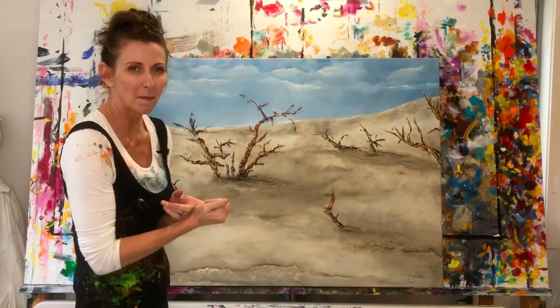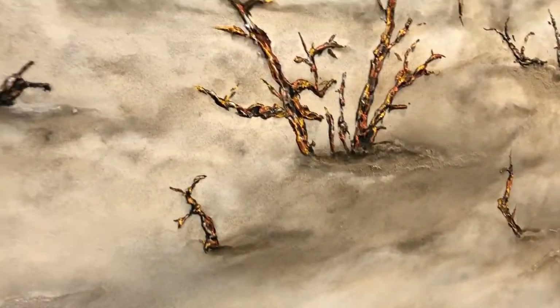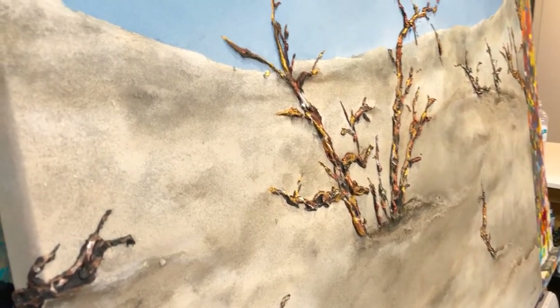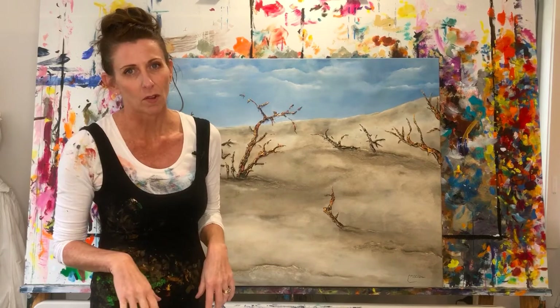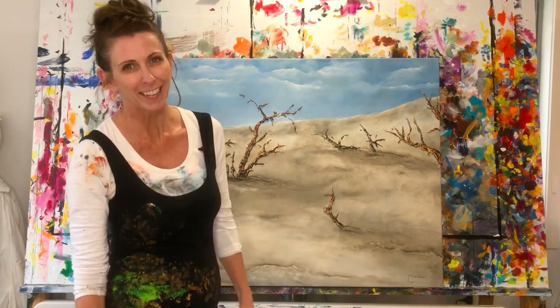With the sand, for example, you can see the texture coming up in different places. There have been multiple layers — sand stuck on, painted, sand stuck on again, painted, and then glitter on top — to get the effect I'm looking for. I hope you like it, keen to hear your thoughts. Talk to you later.